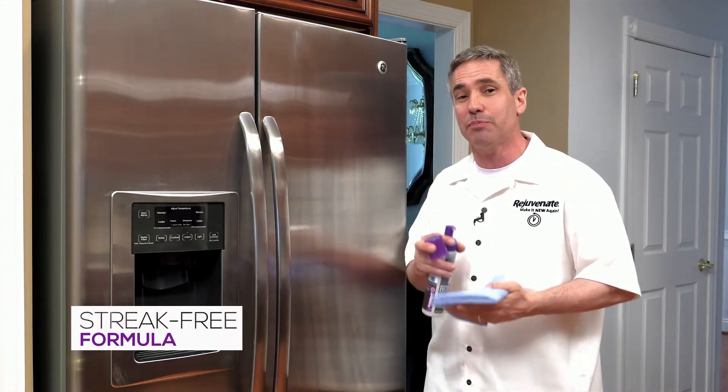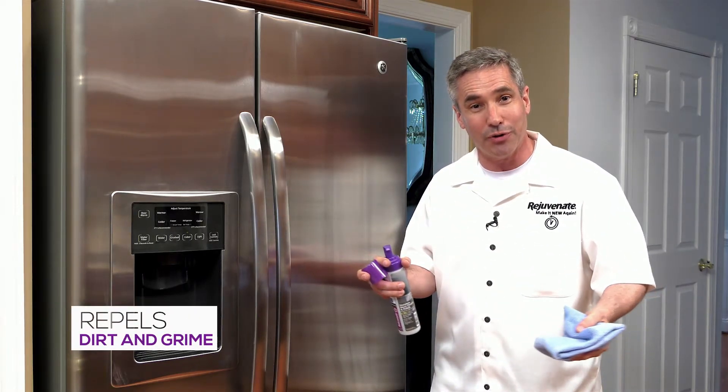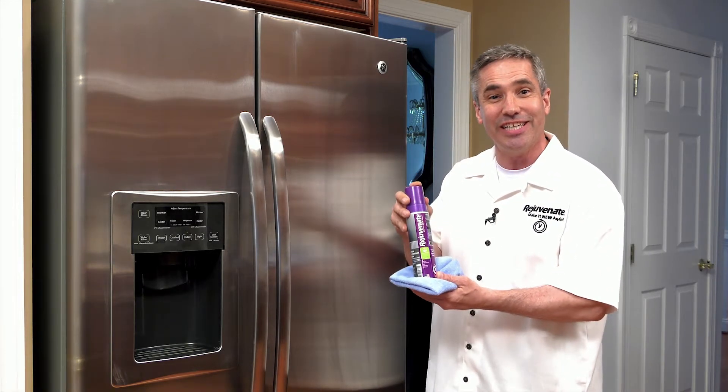It's going to dry streak-free and spot-free every time, but at the same time it's also going to repel future fingerprints, dust, and dirt. And that's our Rejuvenate stainless steel cleaner and polish.